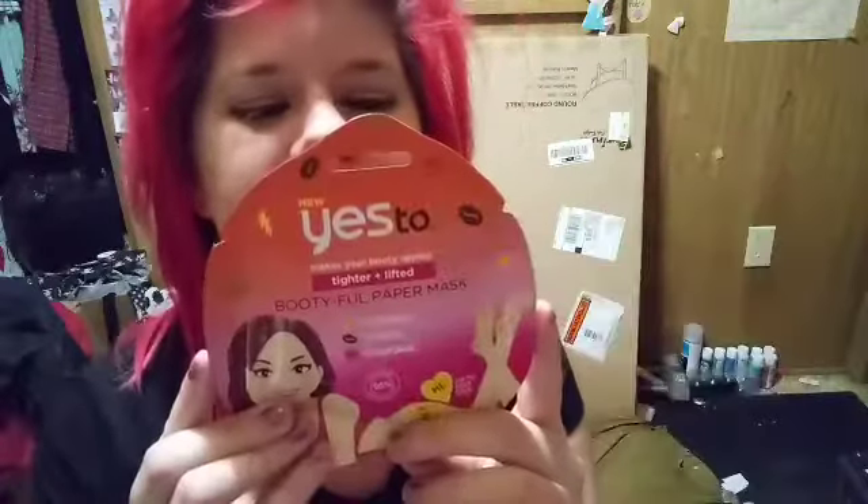This probably won't be a super long video, but hey, I'm trying here. You put it on and you're supposed to leave it on for 10 minutes. I'm just super excited to see what it's all about. I can't wait to get that lifted, toned butt that I've always wanted to have. I don't need surgery — I just need to buy the mask.